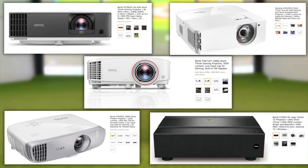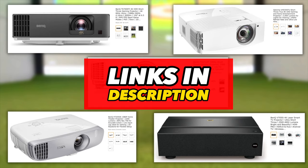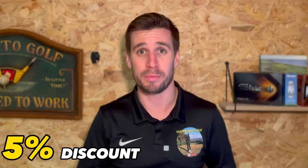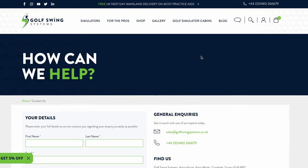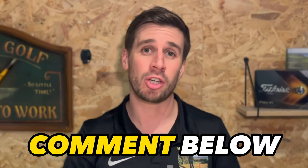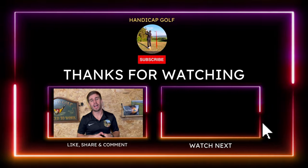On screen right now are five projectors that you could use in your home golf simulator — they'd do a fantastic job. They range from budget to expensive, 1080p to 4K, and there are direct links to each of these in the description below. You can also save money and get a 5% discount on the Panasonic PT range of projectors and some BenQ projectors at Golf Swing Systems — just get in contact with them, let them know what you're after, and quote the code handicap5 to receive your discount. Ultimately, choose your projector based on your needs and the information from earlier in this video. If you have any extra tips or recommendations about projectors, please leave them in the comments, or let everybody know what projector you're using and how much you like it. If you're getting value out of this video, please support the channel by hitting that like button and subscribing to Handicap Golf.